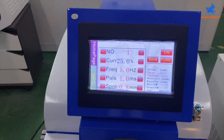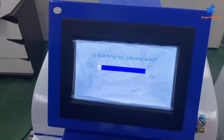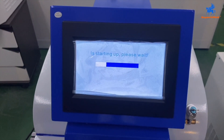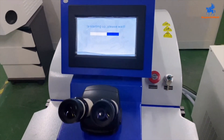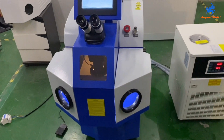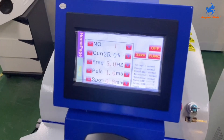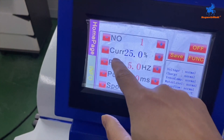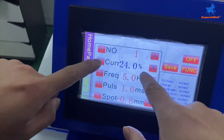Let us introduce the parameters of the machine. Press on to start. The first one is current — current is to control the power of the welding.